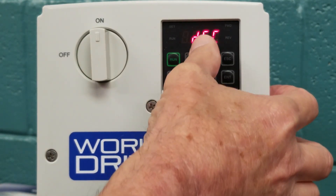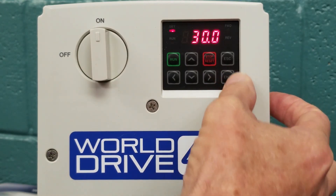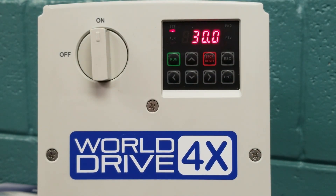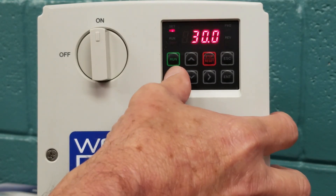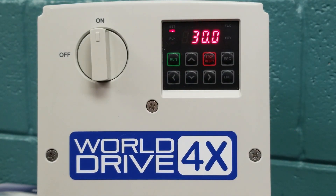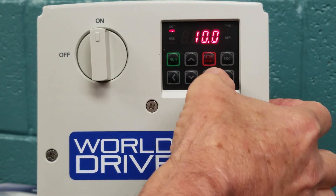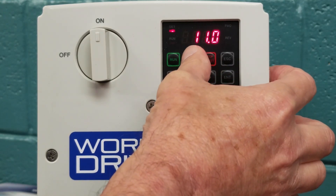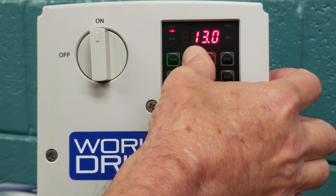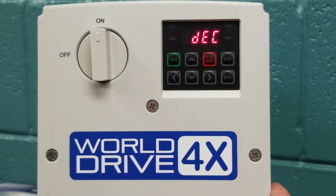Now we are going to hit the arrow up key again, and you will see DEC, which stands for deceleration. We will hit enter to go into the parameter, and you will see that 30 seconds is the factory default. For this illustration, we are going to change that to a 15 second deceleration time. We will use the arrow keys to scroll over and change our numbers to 15 seconds. We must hit the enter key twice to save our selection.